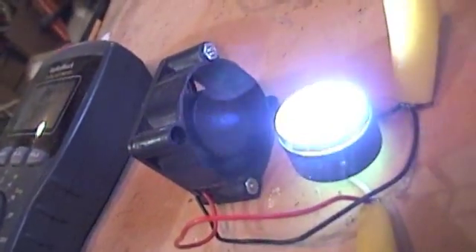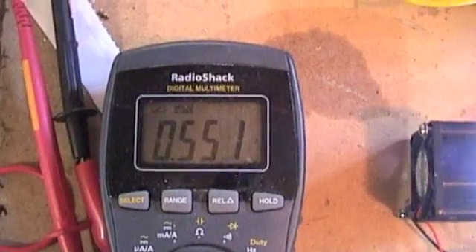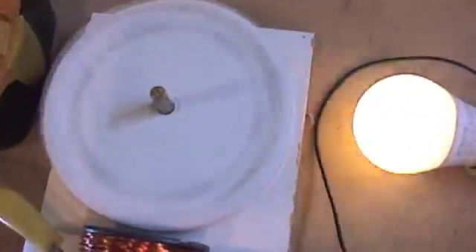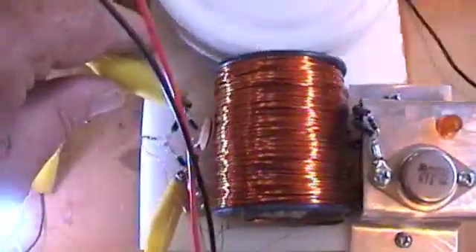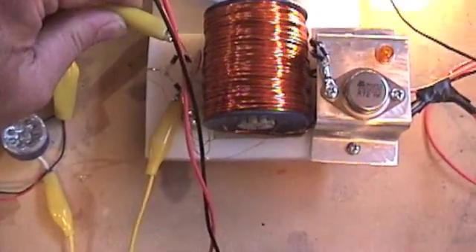I had to kick-start it. The amp draw is a little less. We were at 0.6 — it will work itself up that high, it's just got to spin up. There we go, we're getting 0.57. The fan is really going. Now if I remove this, watch the LED — fully bright. So that secondary isn't free power; it's taking some juice.